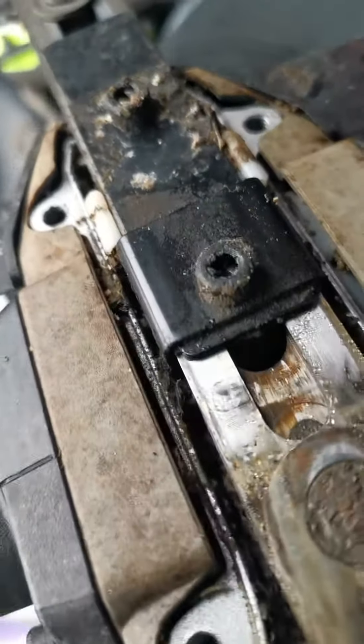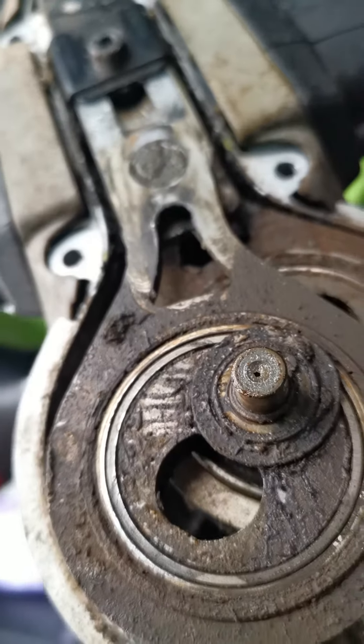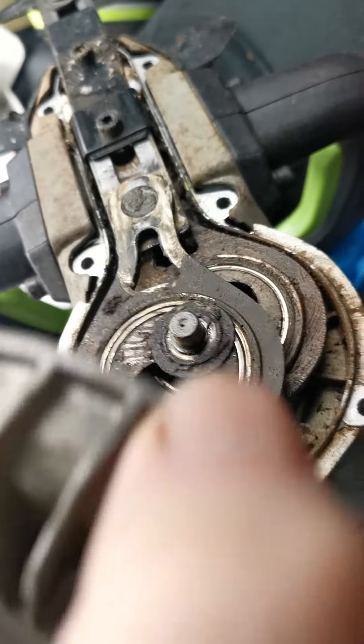It was absolutely just working - didn't hear much difference on this because it's quiet, and it's progressively got worse. So yeah, get your hedge cutters greased up.